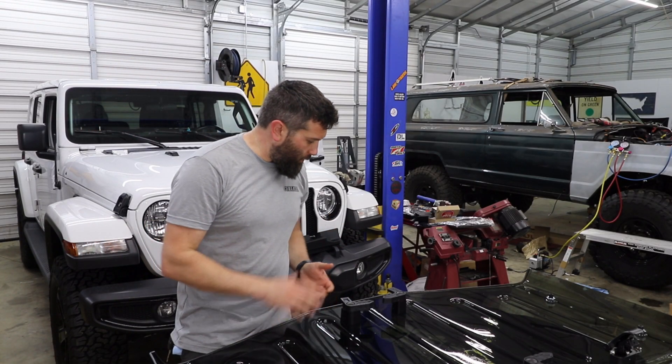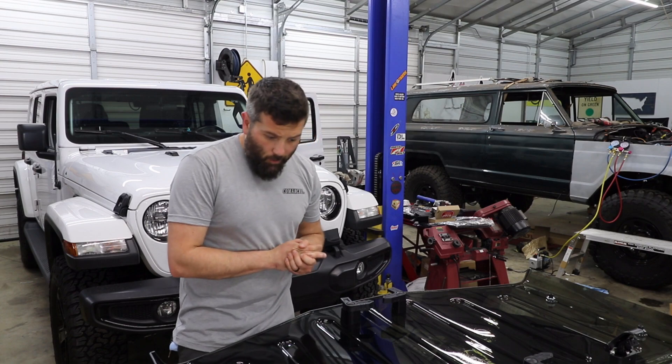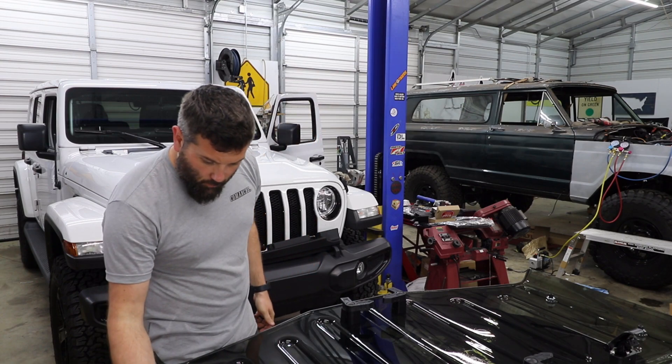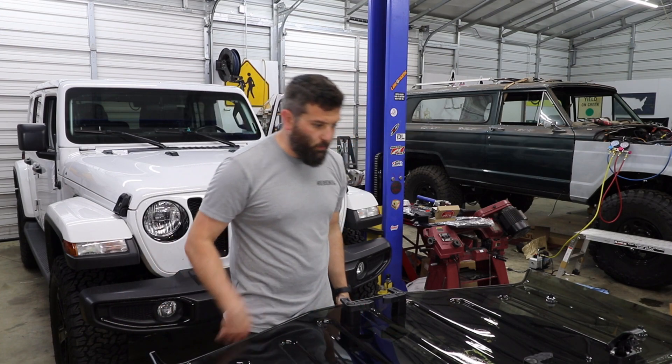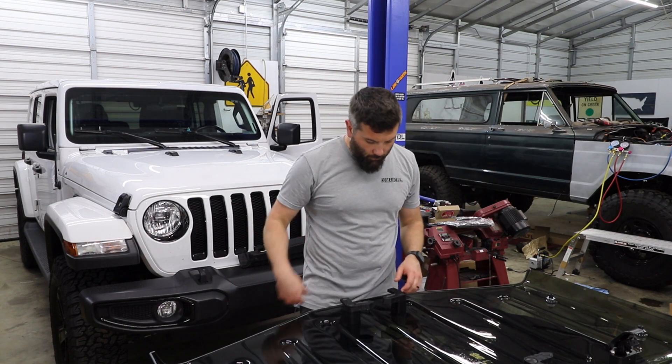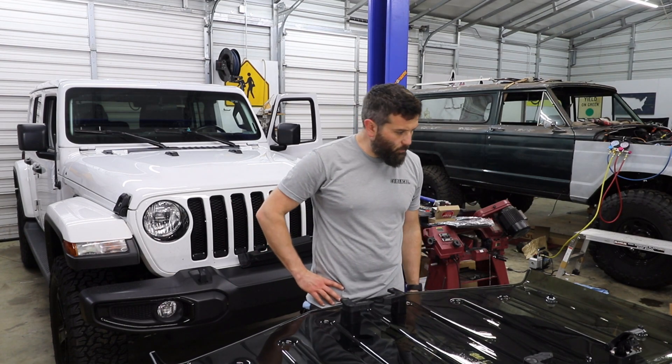I got all the plastic off of it and so far I'm pretty impressed. It is definitely clear. It does have kind of a tint to it, which I like — that way it doesn't feel like you're sitting in like a fishbowl or something. I do like the tint that it comes with.